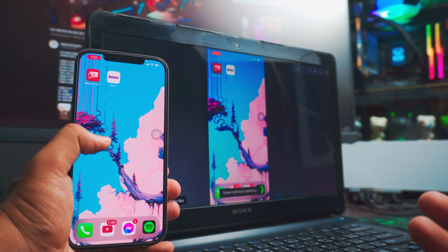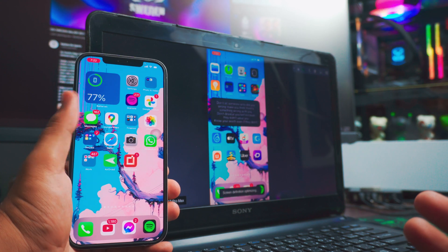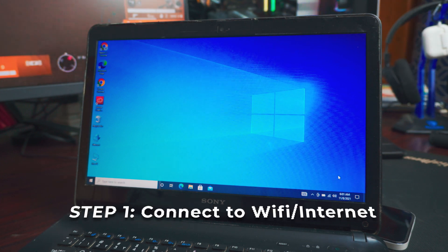Screen mirroring iPhone to the laptop — completely free and completely wirelessly. Hey, what's going on? I'm Riz, and in this tutorial I'm going to show you how you can screen mirror your iPhone — any iPhone — to your Windows laptop computer, completely wirelessly and completely free. It's going to be pretty cool, let's dive right into it.